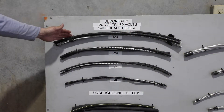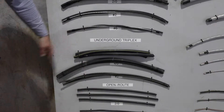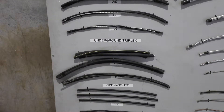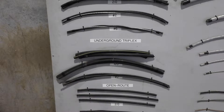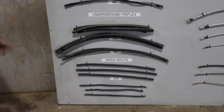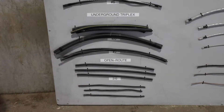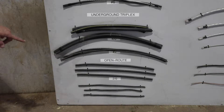Let's start with a quick explanation of the various lines that you will encounter in our service area. The top left here is our overhead secondary triplex. Here's the underground triplex, and you'll see those in residential neighborhoods. A lot of commercial businesses have underground service open route secondary — it's just three wires that are separate and not touching. Two-olt copper is on the very bottom.